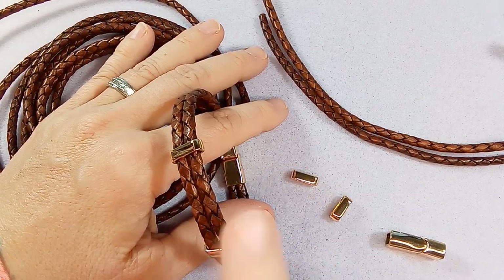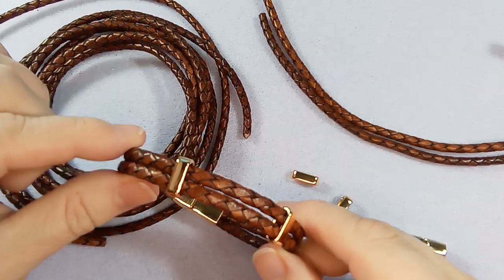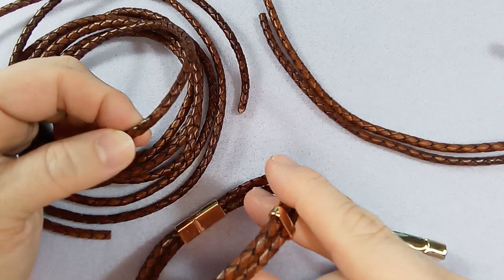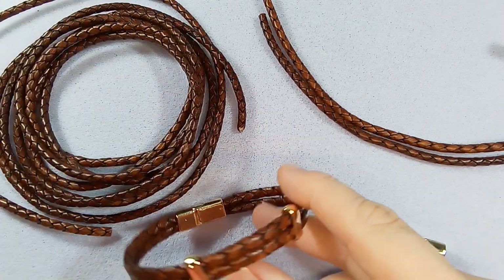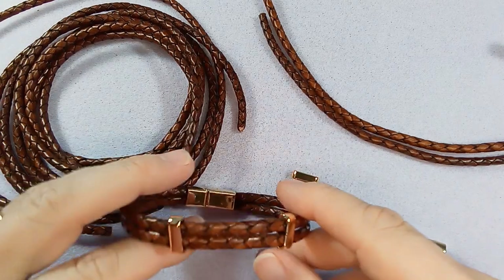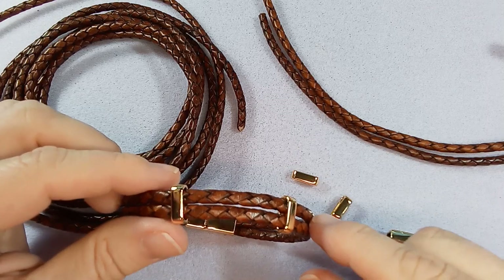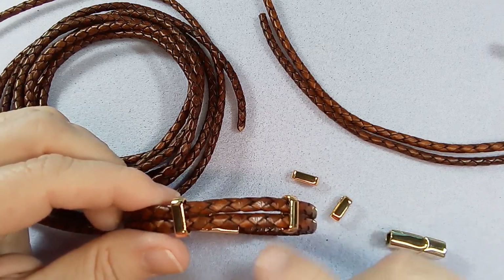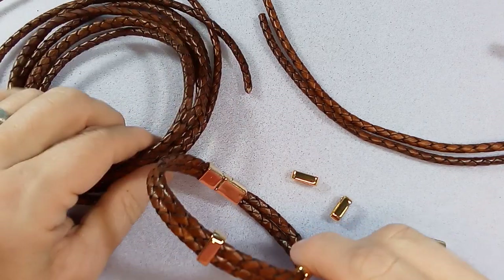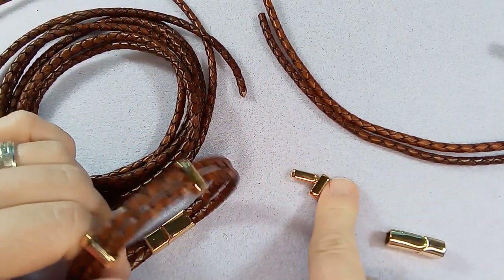Hi everyone, Emma here. I'm going to show you how to make this leather bracelet — this is super easy. The leather I got is bolo leather that I got at Exotica Leather in the US. I'll put the link to their site. They're often out of stock on this stuff; I was only able to get this color, but it is beautiful.